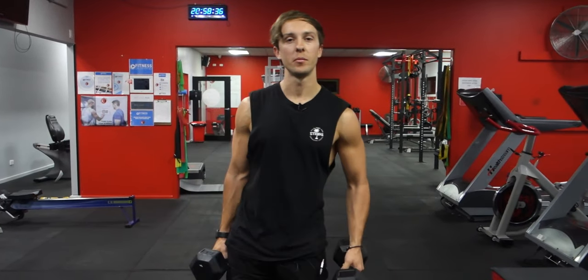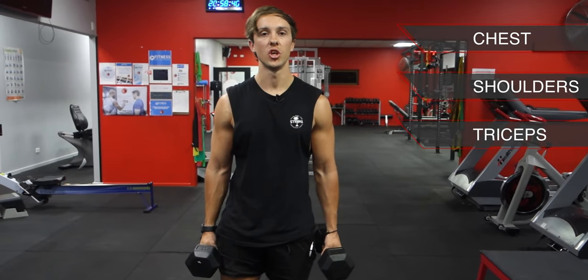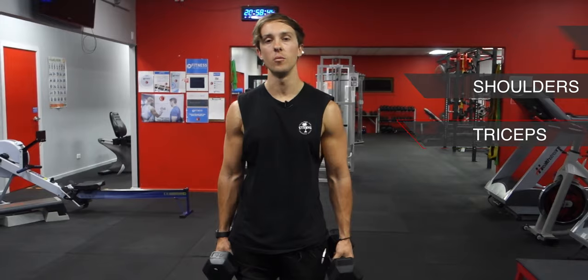What's up everyone? In this video I'm going to be taking you through a dumbbell only workout. This workout is going to be for your chest, shoulders and triceps and I've got a pair of 10 kilo dumbbells, so this can be done at home or at the gym.